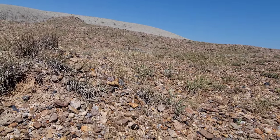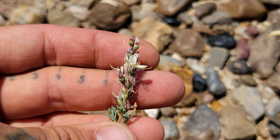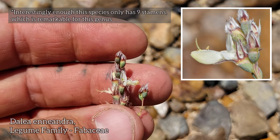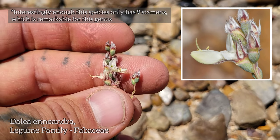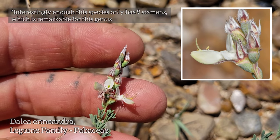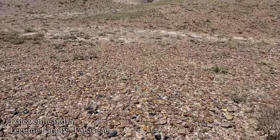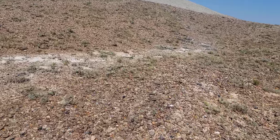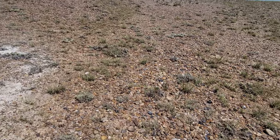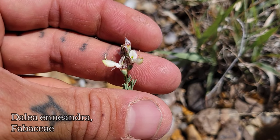Coming up here on the gravels — the shiny silica-rich gravels, the cherts and the agates — we got a strange, very strange pea. Just finishing up flowering, and look at the calyces on those — frilly, laciniate. Still got a flower on there with those 10 stamens just poking out. You can see it's almost got the banner, wings, and keel flower morphology. Kind of pinnate leaves, odd pinnate, looking like little hands. Just coming up on the gravels — that fruit texture is very notable. These gravels kind of stabilize the substrate for stuff to grow on.